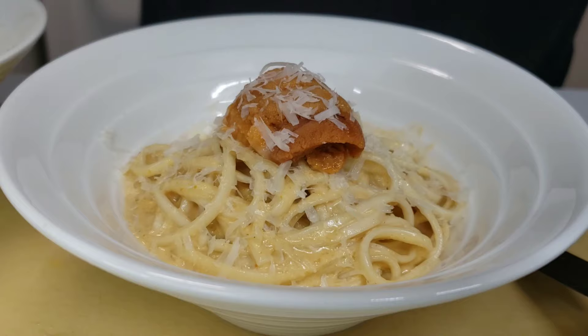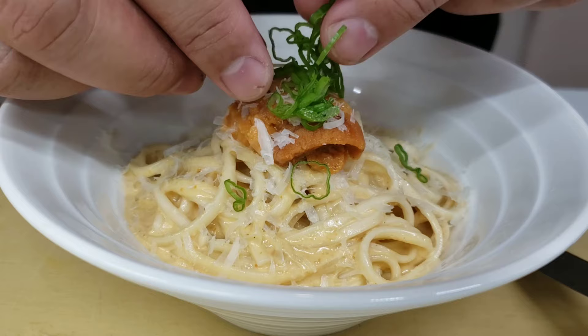All that's left to do is garnish it with some thinly sliced scallions and some black pepper, then bring it to the table and serve.